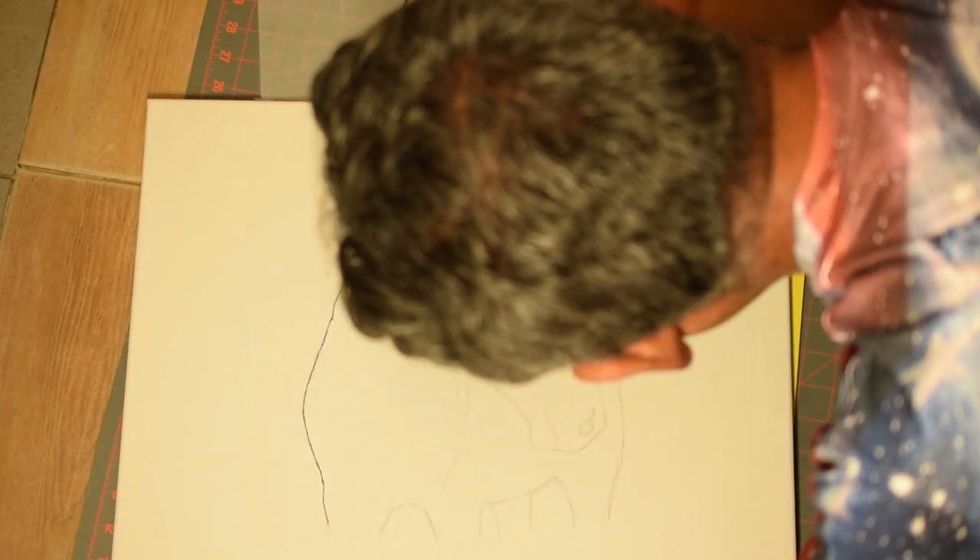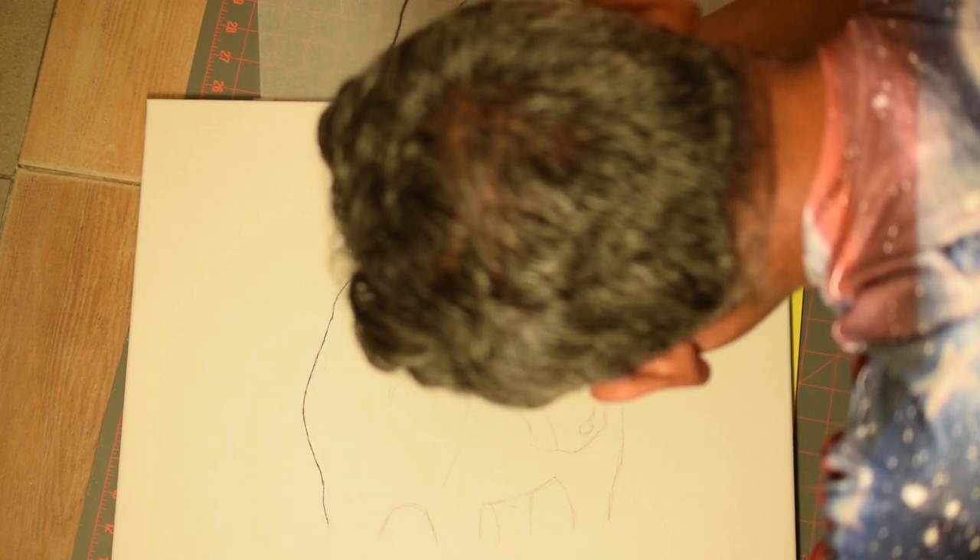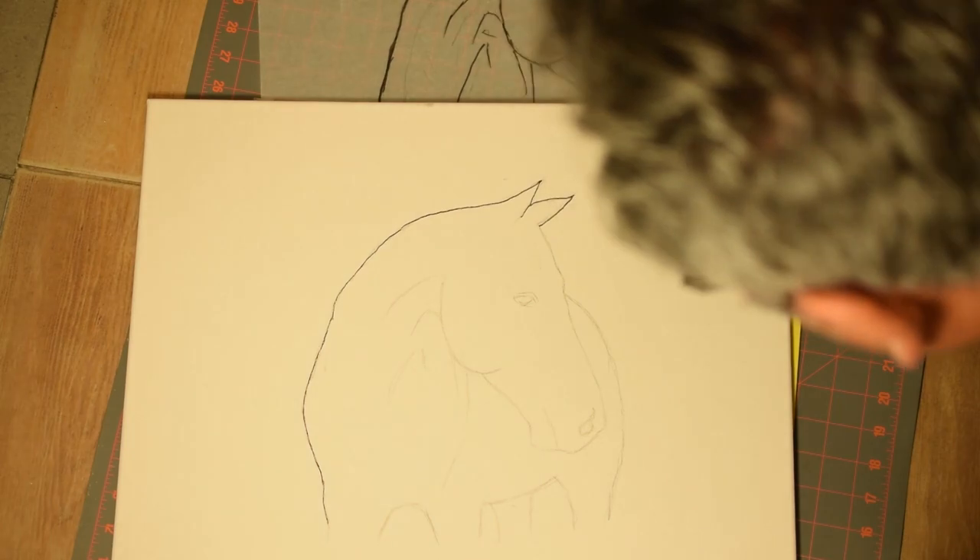Once I'm happy with the sketch, I make a larger version on tracing paper. On the back of the tracing paper, I retrace with a 2B pencil. I flip the paper and retrace with a ballpoint pen on the canvas.